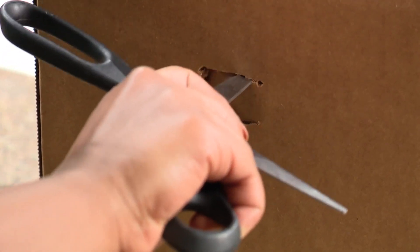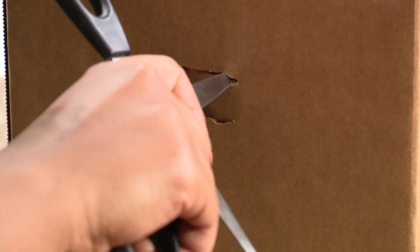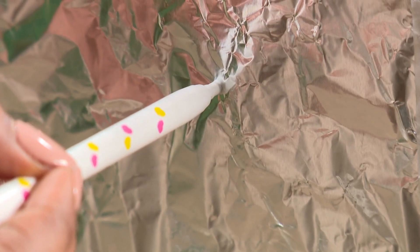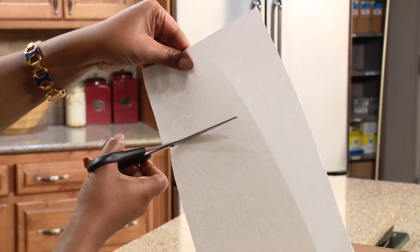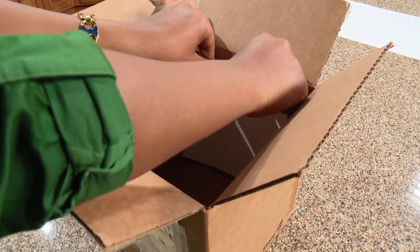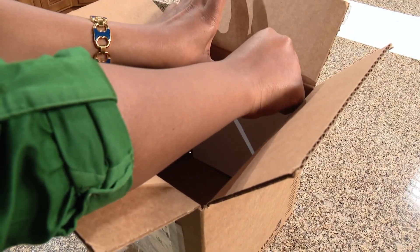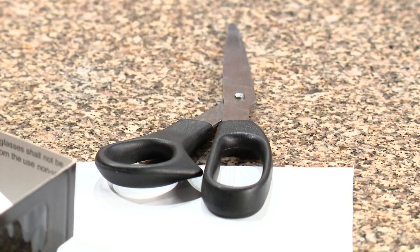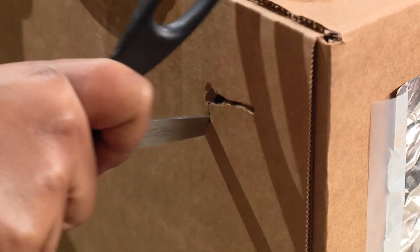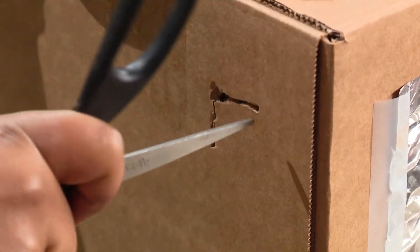First, cut a small hole about one inch across at one end of the shoebox. Next, tape a piece of tinfoil over that hole. Then use a pen, a needle, or the sharp tip of a pencil to punch a hole in the center of the foil. Get your white piece of paper and tape a small piece to the inside of the box at the opposite end of the foil-covered hole — this will act as your projection screen. Last, cut a one-inch hole in the box near your foil side. This will be your viewing hole.